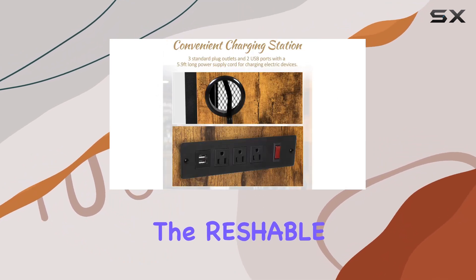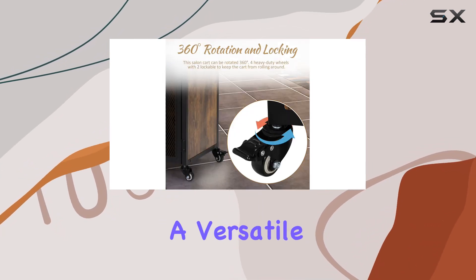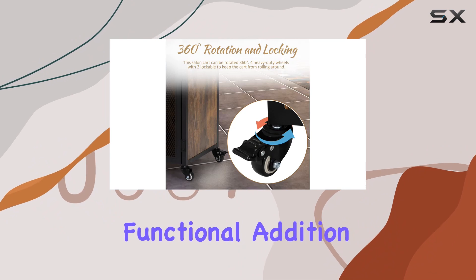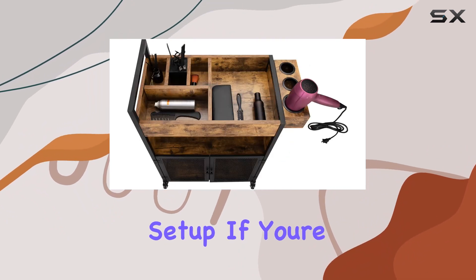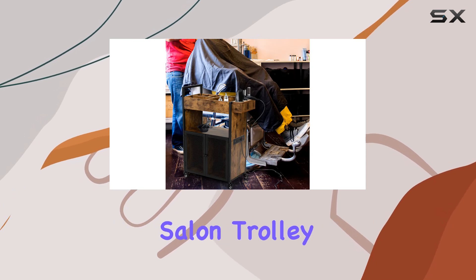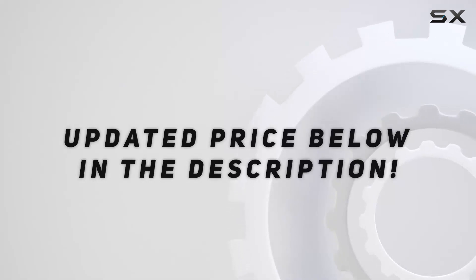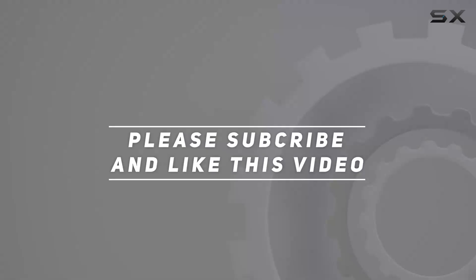Overall, the Reshable Industrial Salon Hairstylist Rolling Station ticks all the boxes for those looking for a versatile, stylish, and functional addition to their salon setup. If you're ready to elevate your salon experience, look no further than this impressive salon trolley. Check out the video description for updated pricing, and thank you for watching.